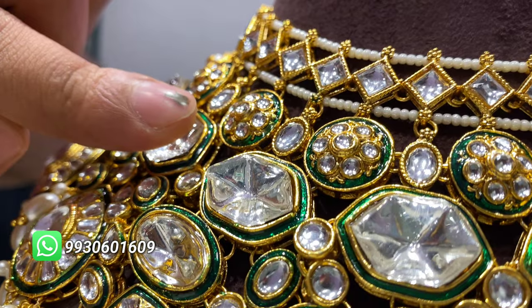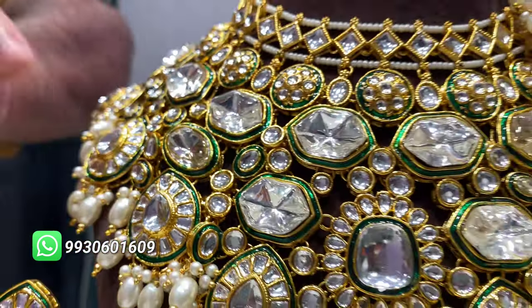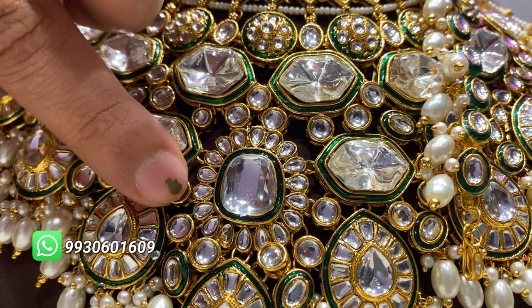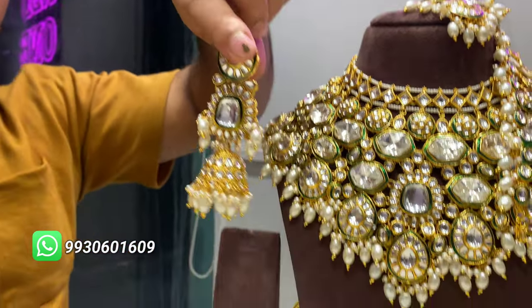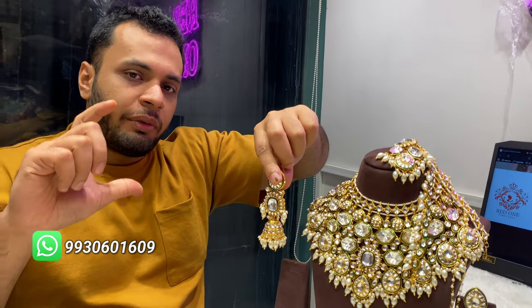Meenakari — green Meenakari work is given on this bright choker. You can see it up here. This is a Meenakari choker.